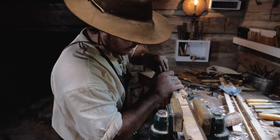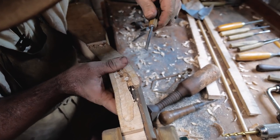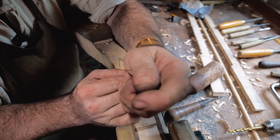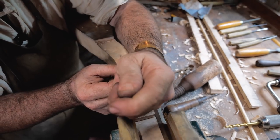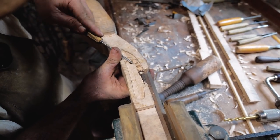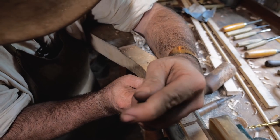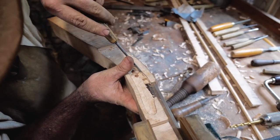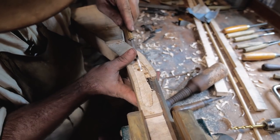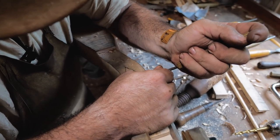Now we're going to take all this excess wood out of here. It doesn't have to be super neat because all this is going to be covered up. The main thing is you want all your parts to fit good and have plenty of room to move around — so if the stock ever expands or shrinks, all your parts will still function properly. I've seen some where you can tell each part was inlet individually, almost like a machine did it. Others looked like they were hogged out with a tomahawk. Really just depended on the builder.